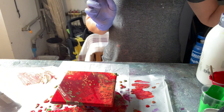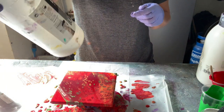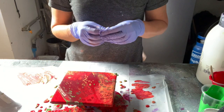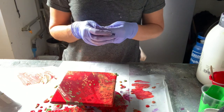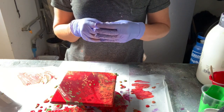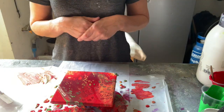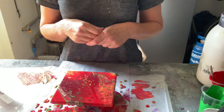You can use a pouring medium to thin those paints out. I use Liquitex, which is available on Amazon. Some people use Floetrol. You can also use PVA glue. There are all different types of pouring mediums - just have a good Google and experiment to see what works for you. I try to keep it as simple as possible. I hope you enjoyed that and I'll post all the information in the description below. Bye!